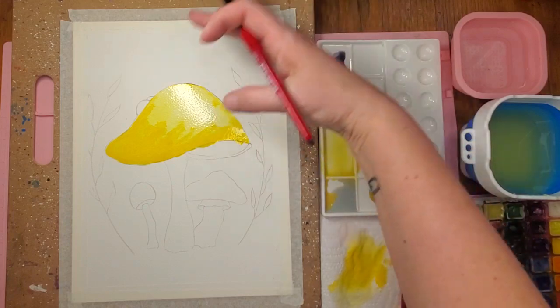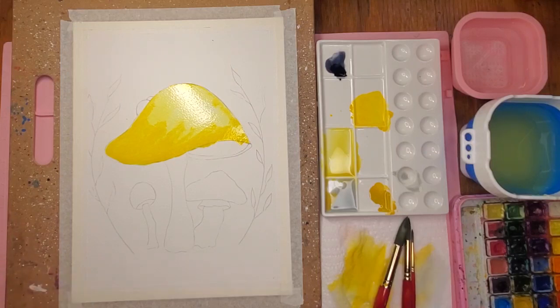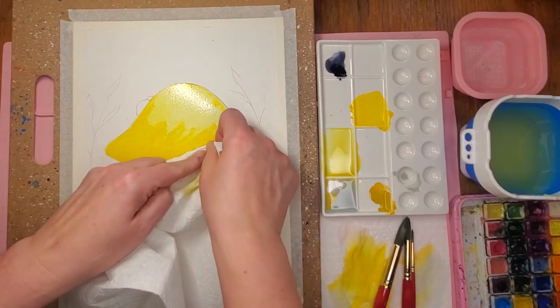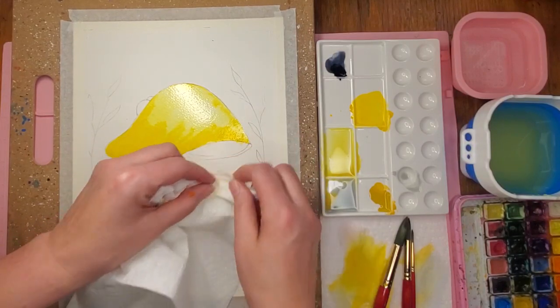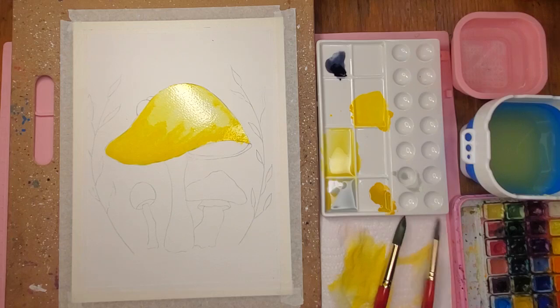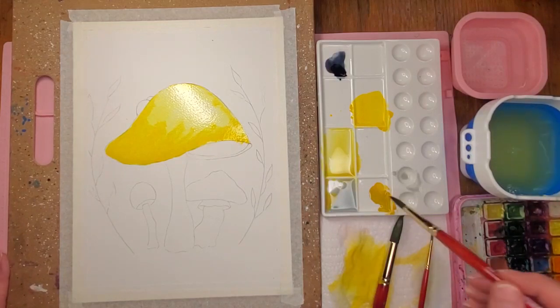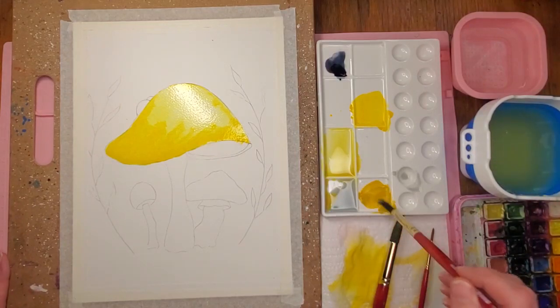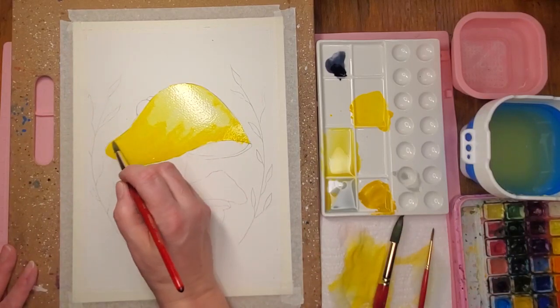The light source I'm having kind of from this side, so this is where it would be the brightest. I went over a little bit here so I'm just gonna soak some of that up with a paper towel. Then while it's still wet I'm gonna move down to my 10-inch brush, get it a little bit wet — I don't want it very wet because I've got water on my page — and go in with an even deeper color.